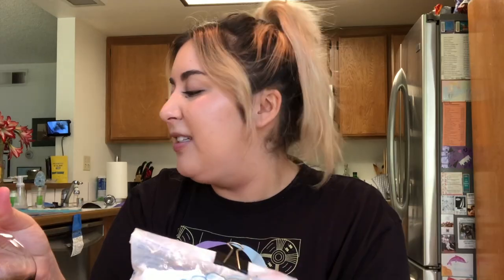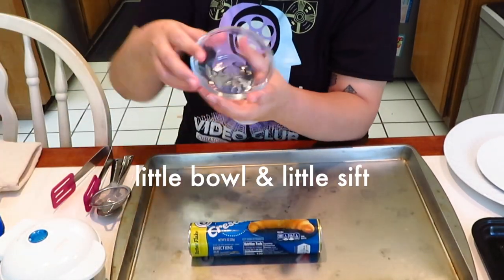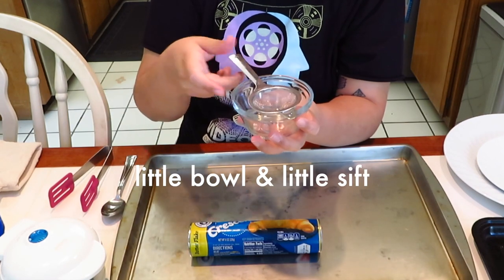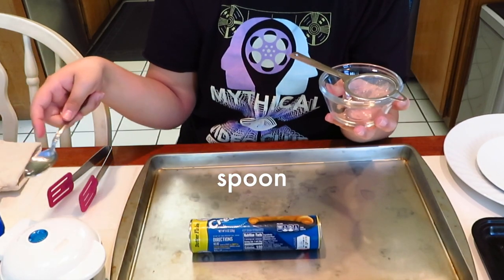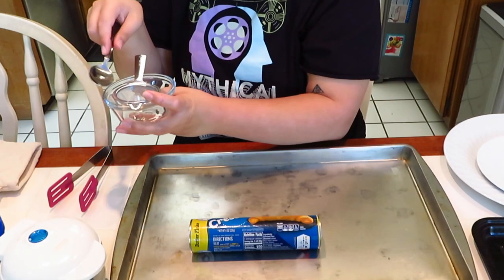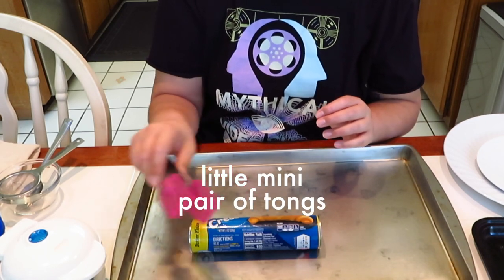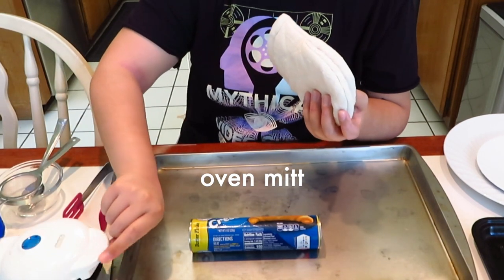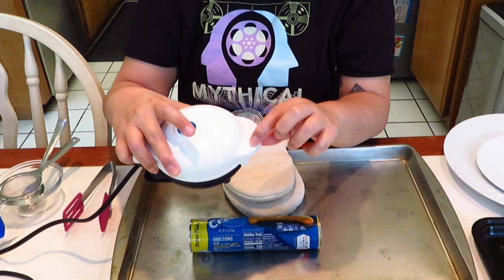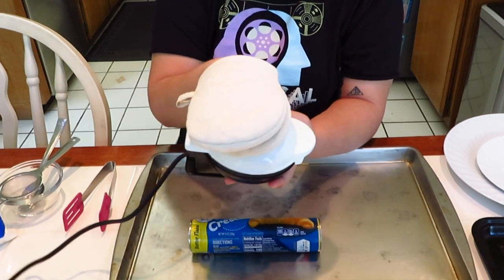You need your toppings — I have some powdered sugar and some Mrs. Butterworth's syrup. I just like this more than maple syrup, I don't know why. I have a little bowl and a sifter for the powdered sugar, and a spoon to open the crescent roll pack and scoop the powdered sugar. I also have a little mini pair of tongs to take the crescent rolls out, and an oven mitt — this part of the waffle iron doesn't get hot but the rest does. If you really want to smush it down, I highly recommend using one of these.